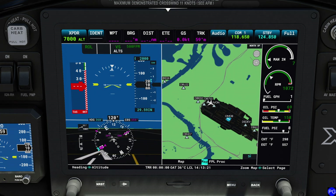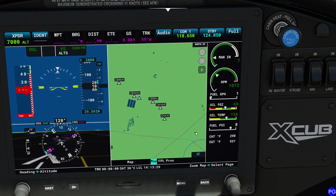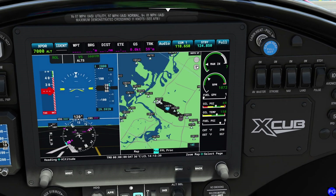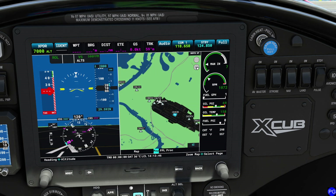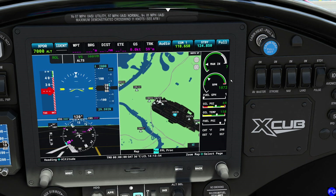Directly to the right of our PFD is the MFD display. One thing you'll do about 100 times is accidentally click and drag the screen. If that happens, just click the little airplane icon to snap it back to normal. If you hold your mouse over the MFD, you can press the zoom arrows to zoom in and out very quickly. Also, if you press the full button, the MFD disappears and you only see the PFD. Press it again to bring the MFD back.